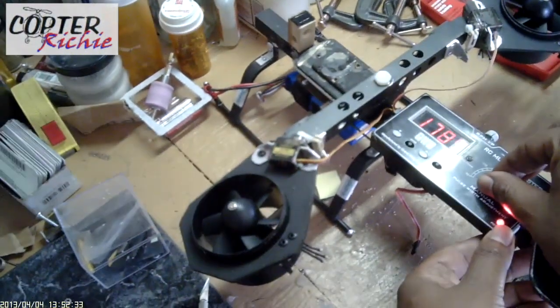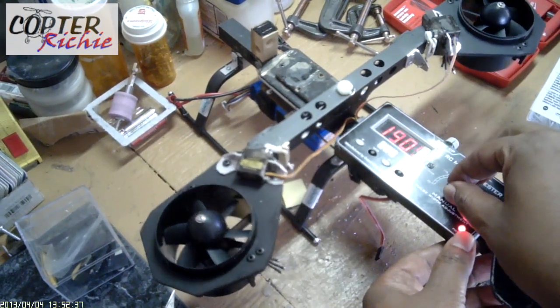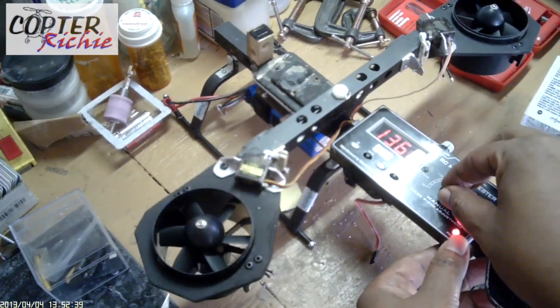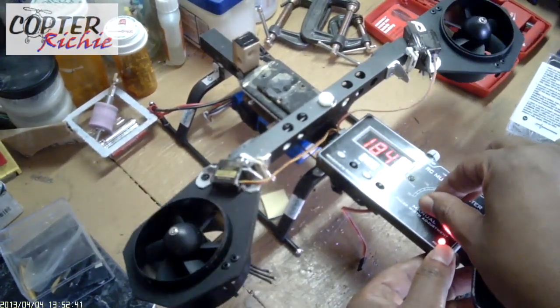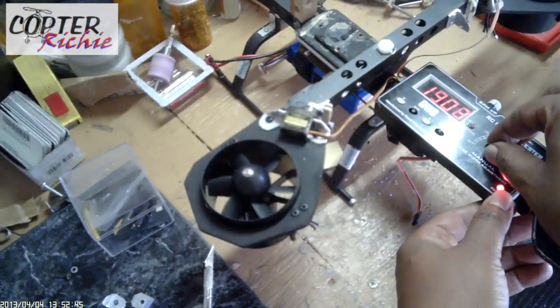I'm checking out the servos placement. I have on order new servos with metal gearing. The servos shown in this video are only for testing.